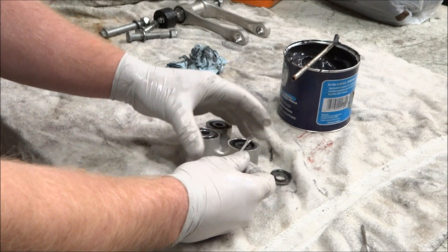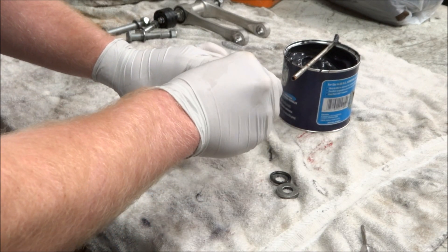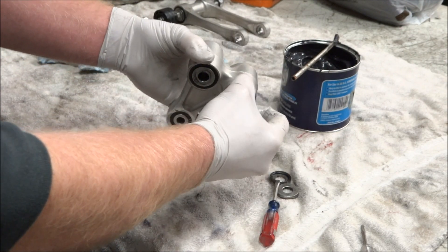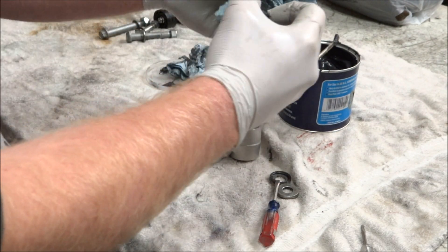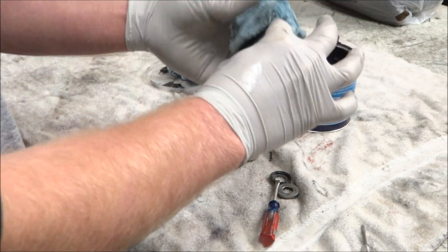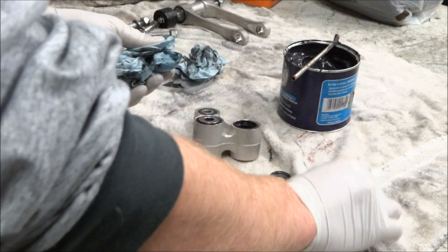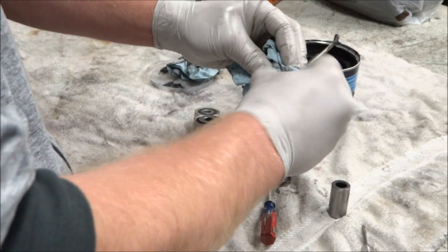With the connecting arm done, we're going to move on to the triangle piece. We're going to do the same process here — pop the caps off, wipe off the bushing, get all the old grease and dirt out of the bearing itself, and apply some new grease. It's the same process for all the other three bearings.